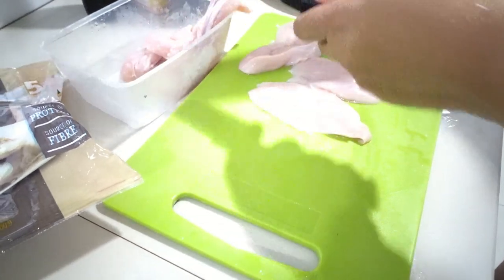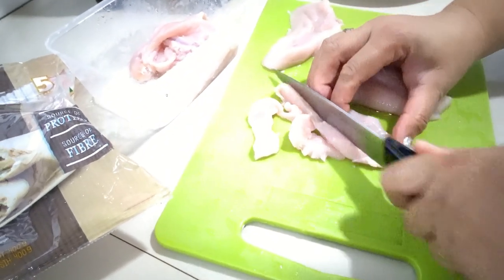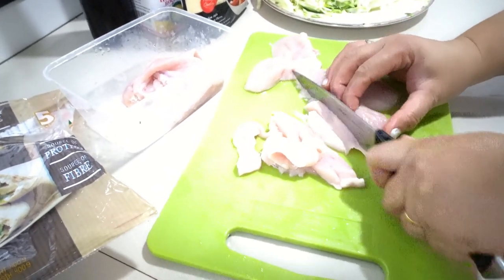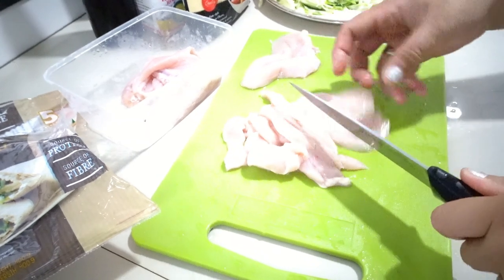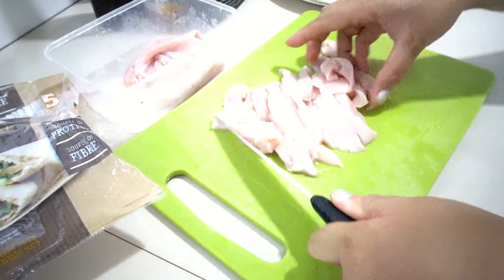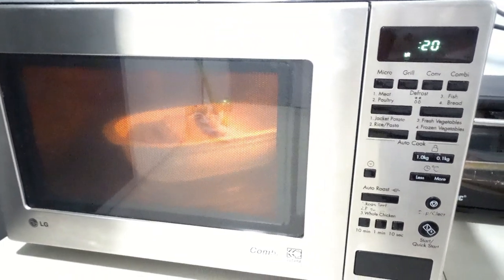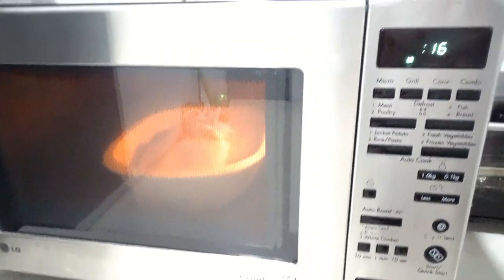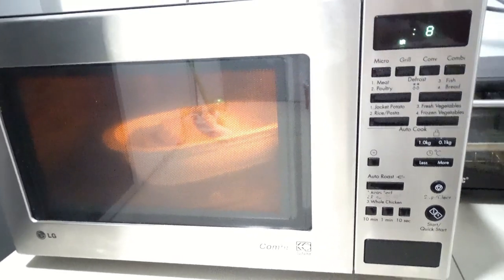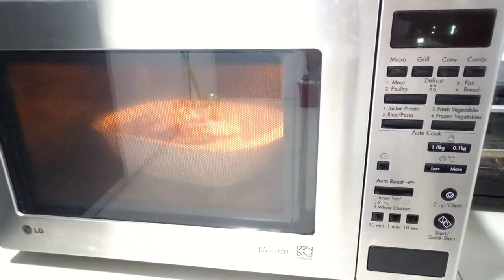Okay, here's our chicken breast — I'll slice this one into strip sizes. It's in the microwave now. We wait until 40 seconds. Okay, and our pita is ready.